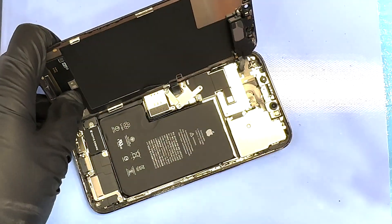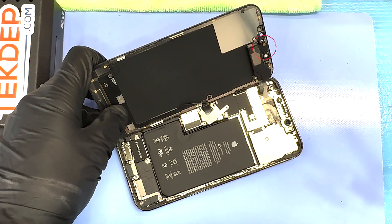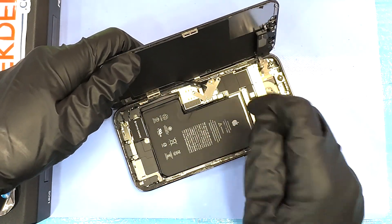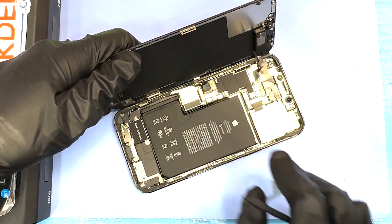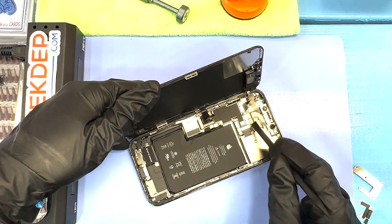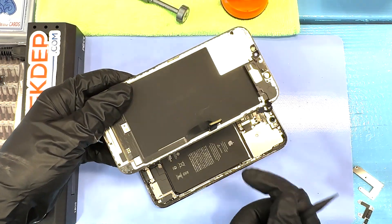On top of this is the proximity sensor, which is the sensor that tells your iPhone to turn off the display as you place it near your ear or inside your pocket. There's also a link to the top speaker. The iPhone 12 Pro Max is the last of its kind in that it is the last iPhone to have the top speaker actually embedded in the screen rather than within the frame. After this phone, there's a new design where the top speaker is embedded in the frame itself.